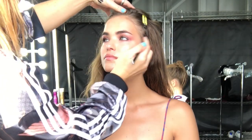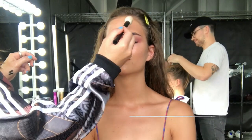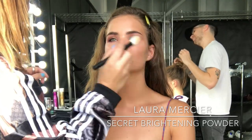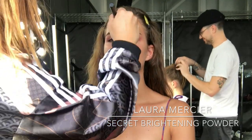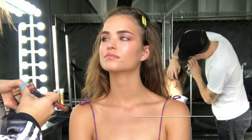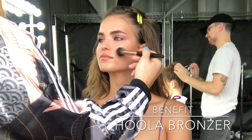I'm having a look at the eyes, making a few adjustments, blending it out a little bit. Now I'm going to pop the smallest amount of powder in the centre of the face — this is by Laura Mercier and it's the Secret Brightening Powder. To finish the look, I'm going to add a little bit more bronzer using Benefit's Hoola Bronzer, which I absolutely love. And here is the beautiful finished look.